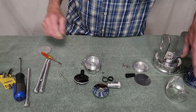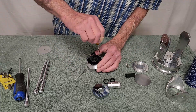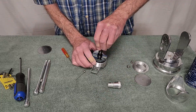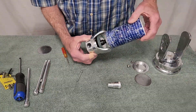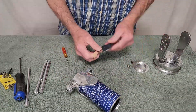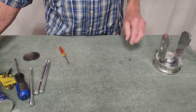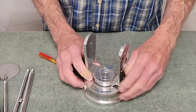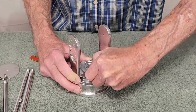Let's put the OTA back together. Now let's take apart the mount. This thing here is just in there by friction.